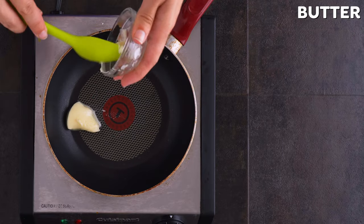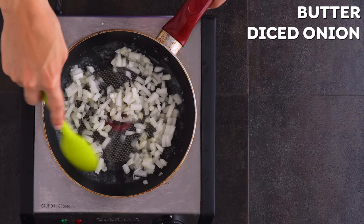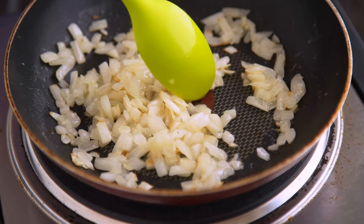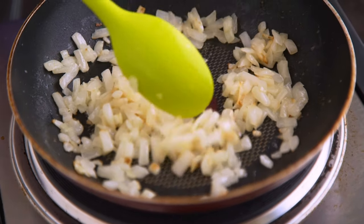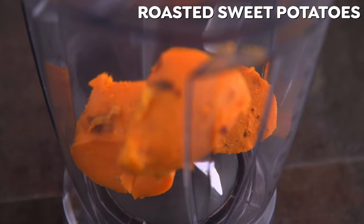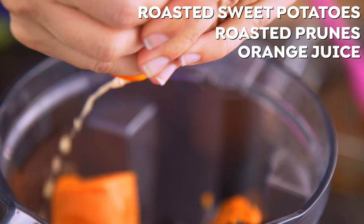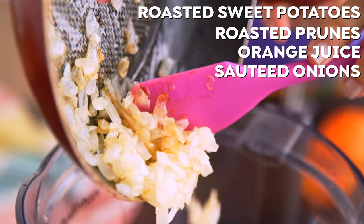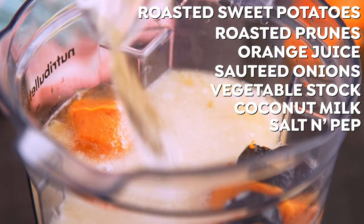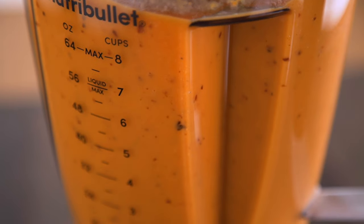Then, in a saucepan over medium heat, melt butter and cook up some diced onion until softened. You could use oil, but sautéed onions in butter is one of my favorite things ever, and it really adds richness to this soup. Then we're ready for the blender — in go the sweet potatoes, the prunes, some additional orange juice, along with the sautéed onion, vegetable stock, coconut milk, and salt and pepper. Let it go a good few minutes until super smooth and creamy.